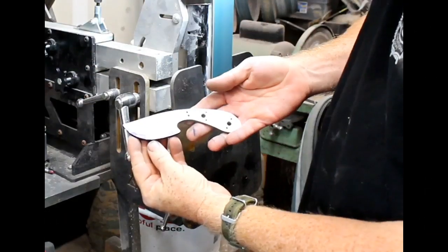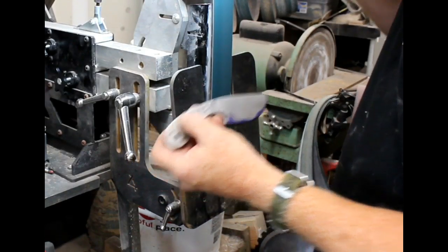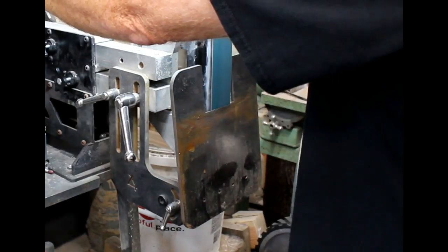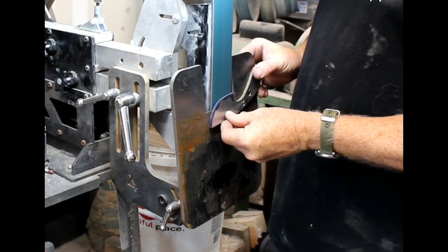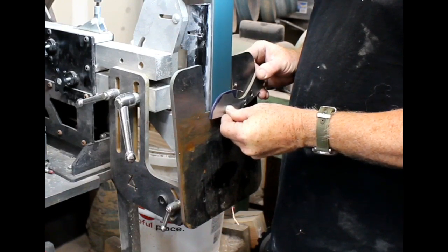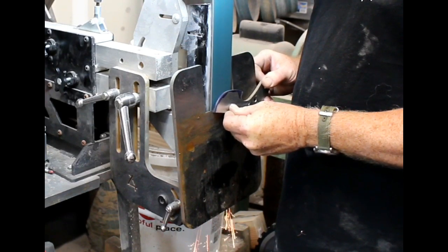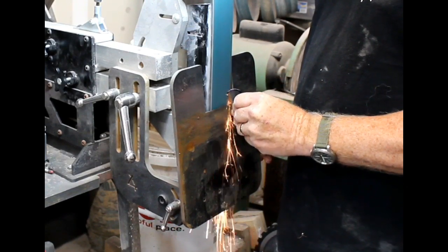I use an Oregon Blademaker 2x72, powered by a 2 horsepower motor, in conjunction with a tilt table bevel grinding jig. The tilt table — all it does is you preset the angle that you want the bevel to be, and then you hold the blank flat against that table as you grind the bevel on each side.